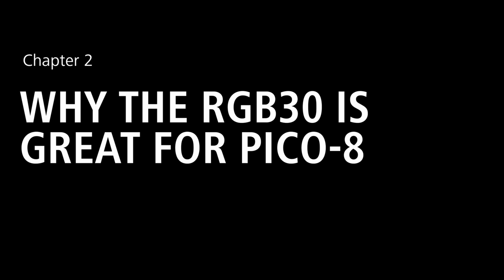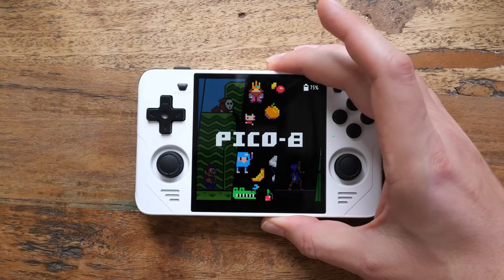The Powkiddy RGB30. Okay, so we're finally getting to this thing. Quick disclaimer — this is not sponsored content. I bought this device with my own money and Powkiddy doesn't even know that I'm doing this video.